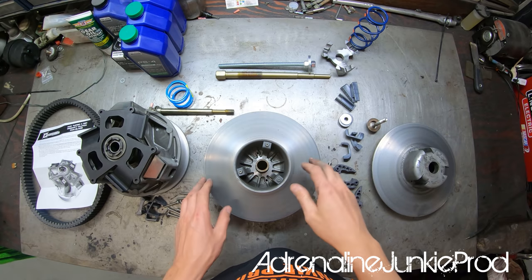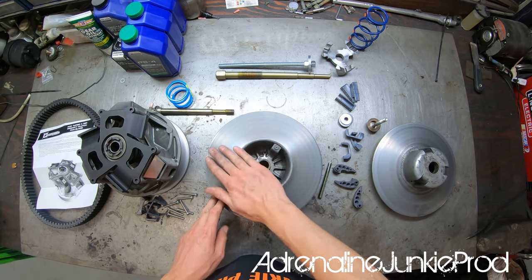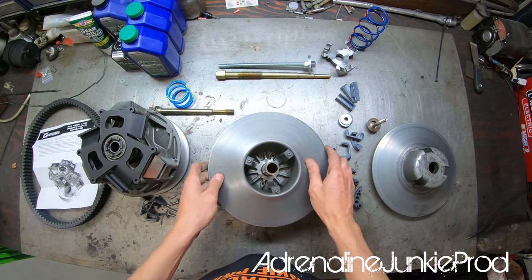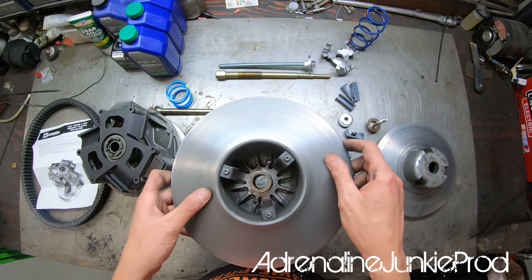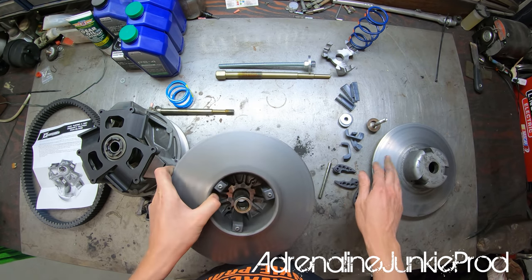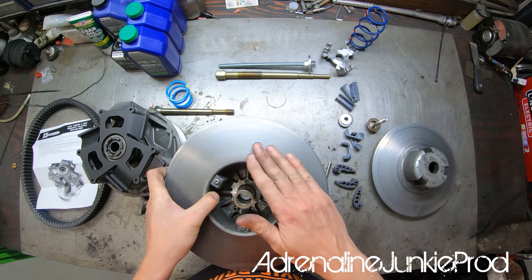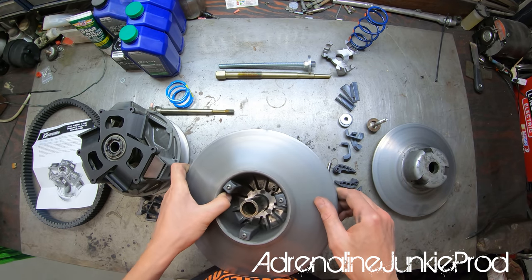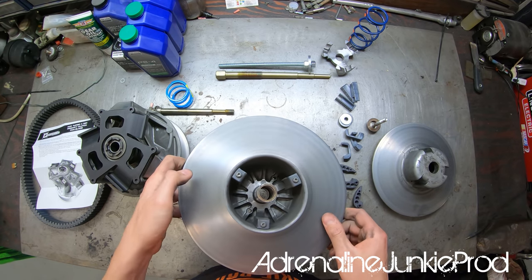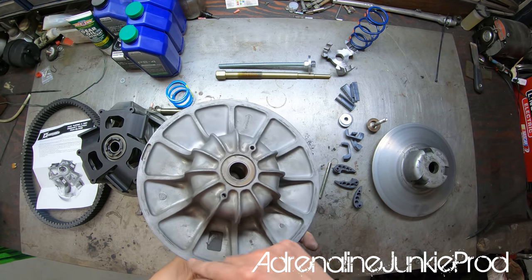Since we'll have the clutches apart, it's a really good time to clean all these surfaces and scotch pad the contact surfaces to create a nice cross-hatch biting surface for the new belt. Run your hand across and make sure there are no waves or deep grooves. If you're seeing a visible rainbow pattern the clutch has likely overheated. You want to see a nice even wear pattern.